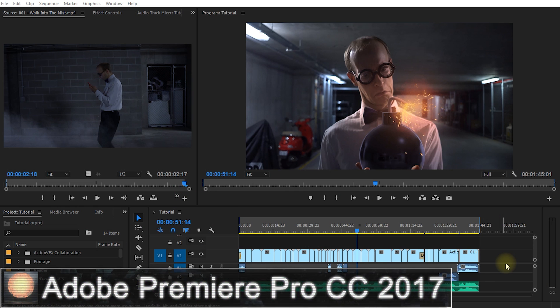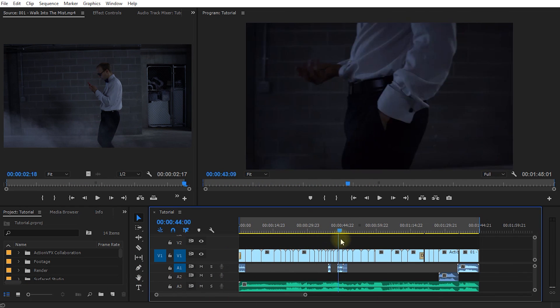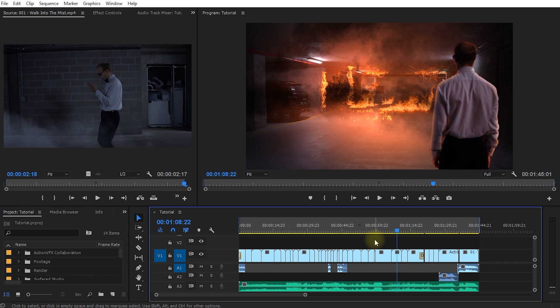Welcome to the wonderful world of Adobe Premiere Pro. The sequence I have here is the ungraded version of our VFX short film, It's a Bomb. I personally like to create my edit in Premiere Pro, then color correct everything, bring it into Adobe After Effects to generate all of the VFX shots, then bring all of those VFX shots back into Premiere Pro for the final grading.